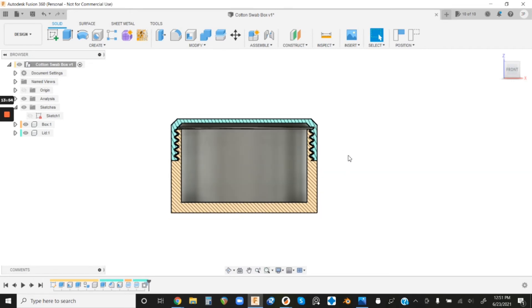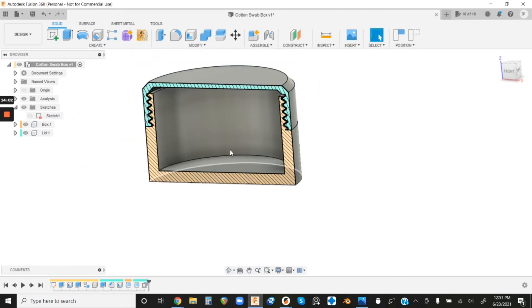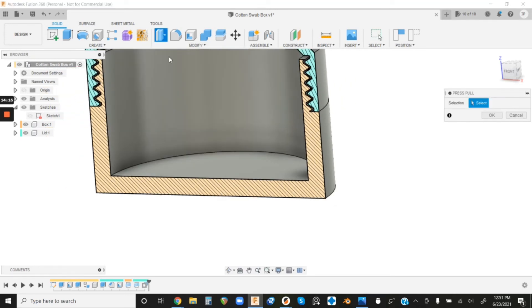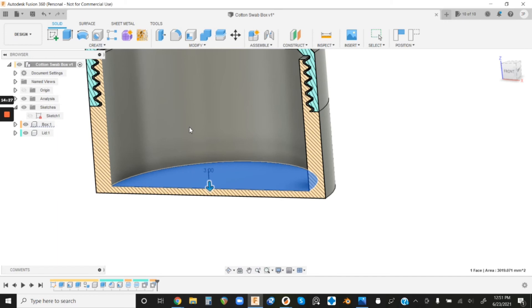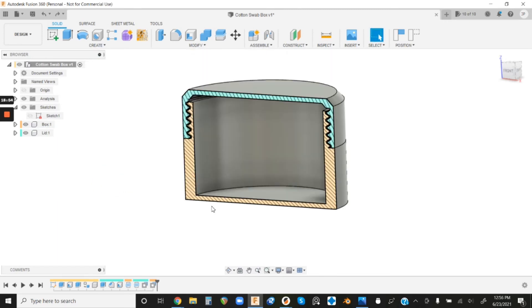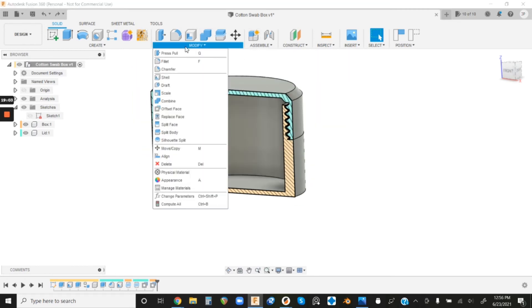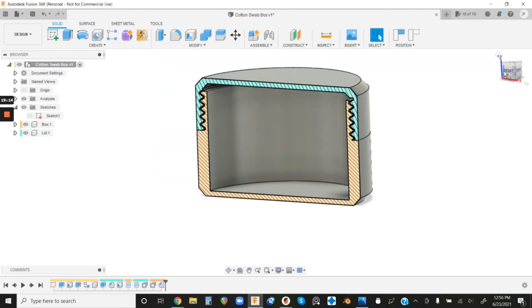The box is essentially done — now it's just a matter of stylizing and optimizing for 3D printing. For example, the bottom doesn't need to be five millimeters thick. Use Press/Pull, select the bottom face, and do minus three to bring it to a two-millimeter-thick bottom — gives us a little more room for cotton swabs too. Then let's add a chamfer to the bottom to match the top: go to Modify > Chamfer, click the bottom edge, punch in three millimeters, and hit Enter. The box is pretty much good to go.